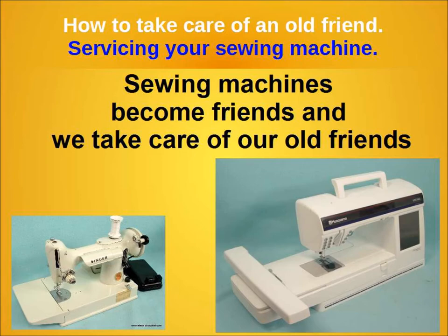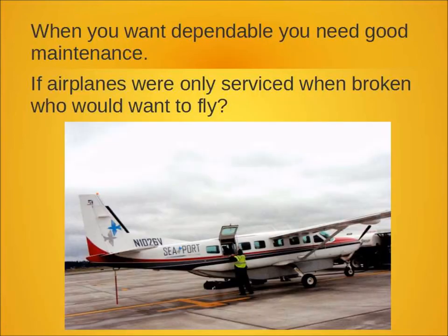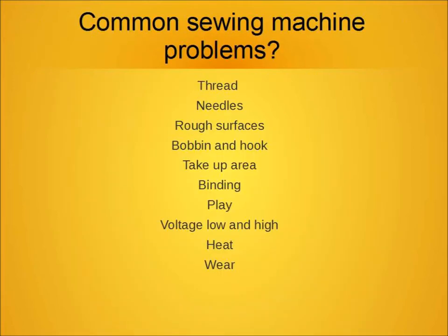Sewing machines become our friends and we take care of our friends with good maintenance. Maintenance is such an important part of any mechanical machine. You wouldn't fly on airplanes if they were only serviced when they were broken. There are some common issues that you can address that will reduce the amount of service necessary on your sewing machine.